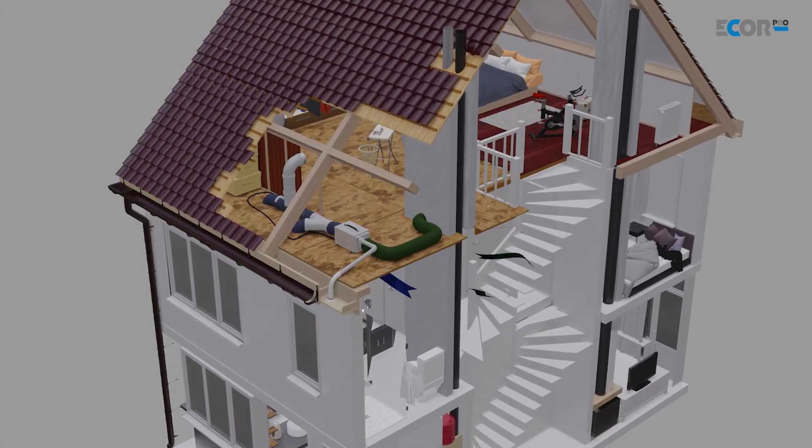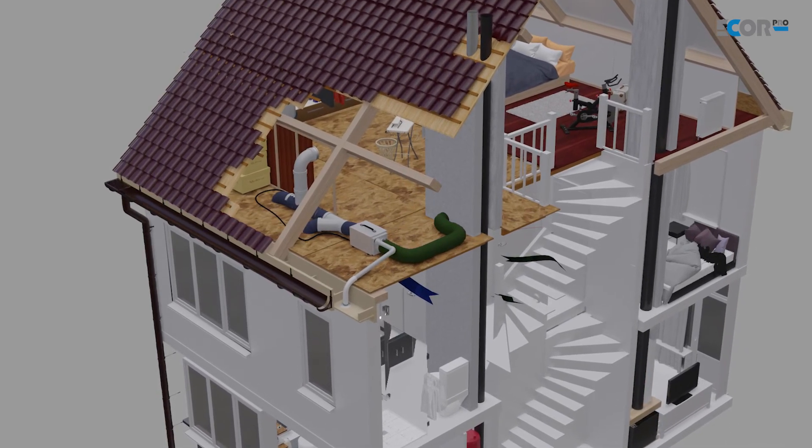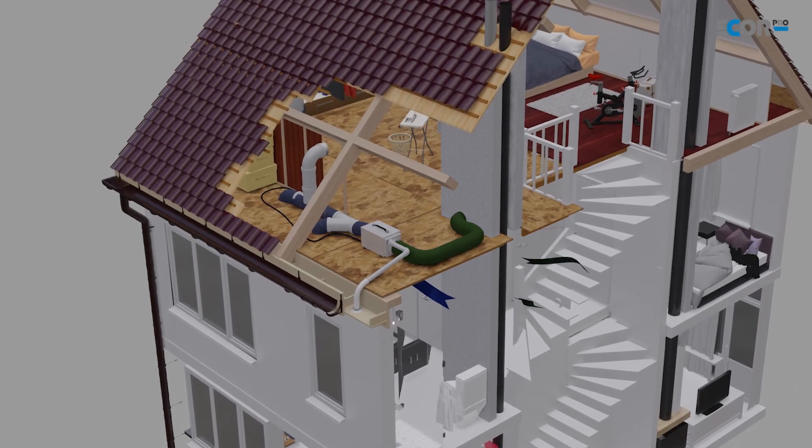When mounting the dehumidifier in a crawl space, attic, or underfloor void, the air is going to have to be ducted both in and out of this machine.